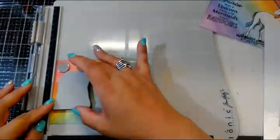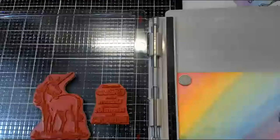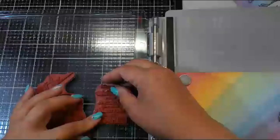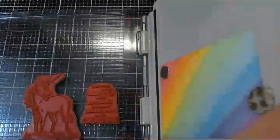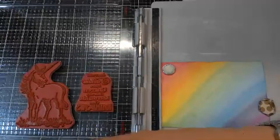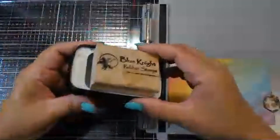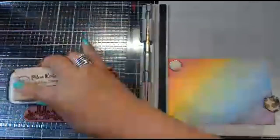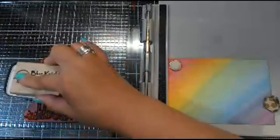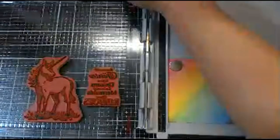I'll just put that right next to it. Because I'm using the Tim Holtz tool, it makes it really easy. I'm just going to check and make sure everything looks pretty straight, which I think it does.